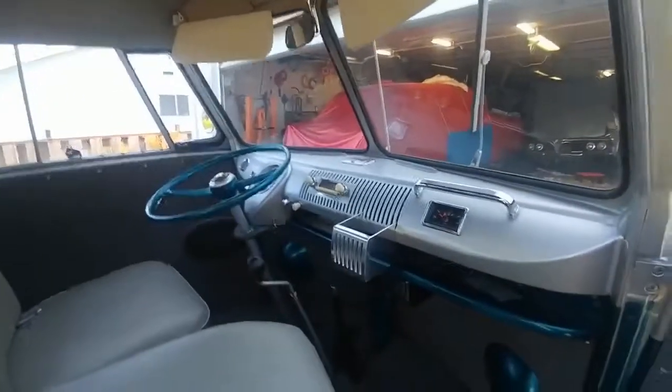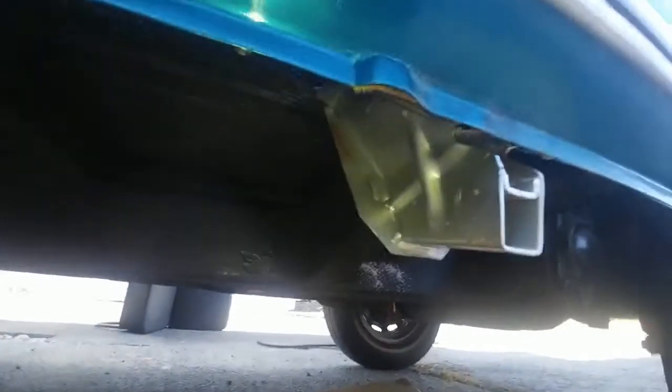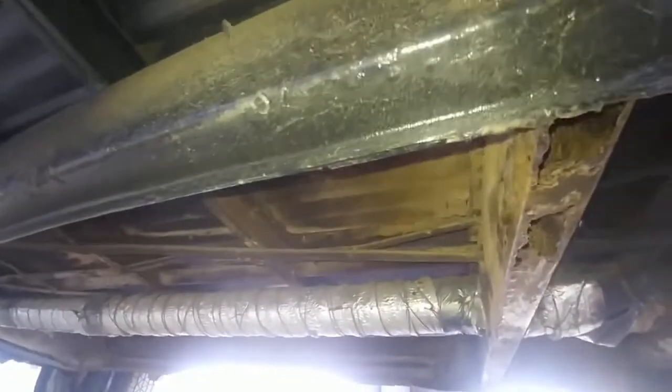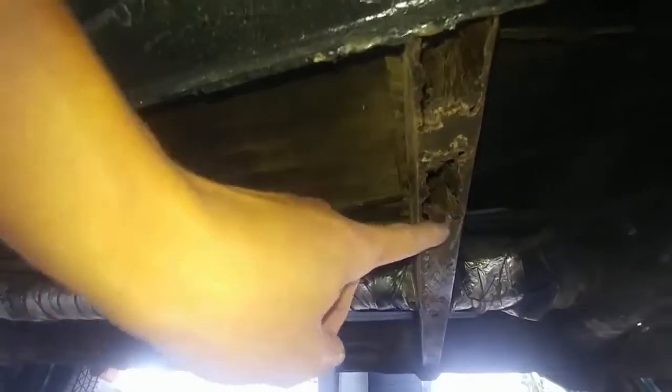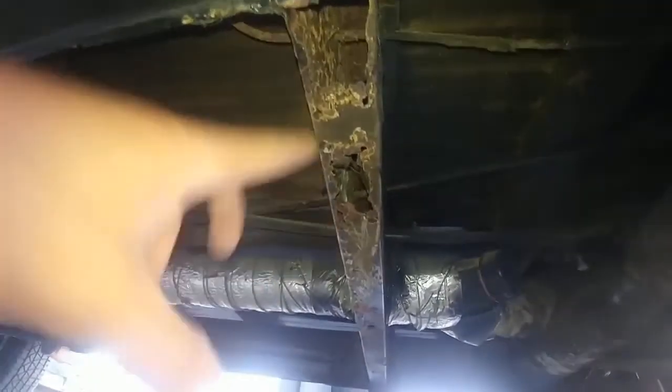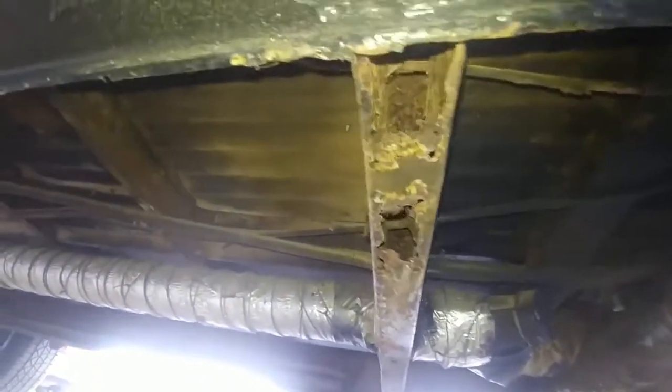Let's go underneath. The jack support things are new — the previous owner replaced them. It's really rust-free under here. The only problematic rust is this one cross member — that's the only real rust on this thing. Everything else I thought was a rust hole turned out to be paint that got heated up when the guy was welding. You don't need to replace the whole cross member — just get a replacement for $20, cut it out, and re-weld it. Easy repair.